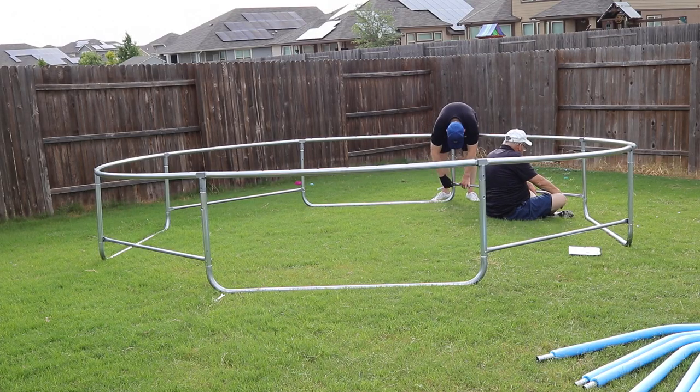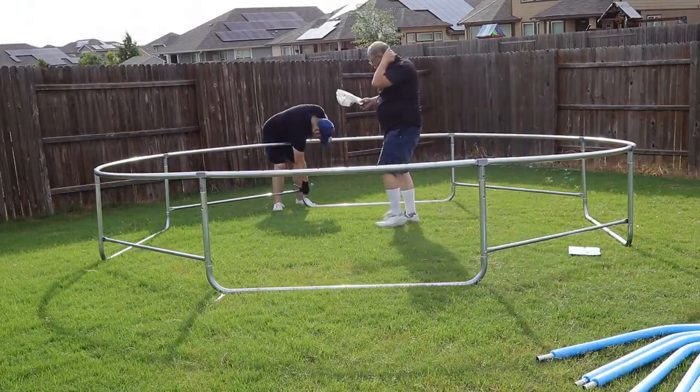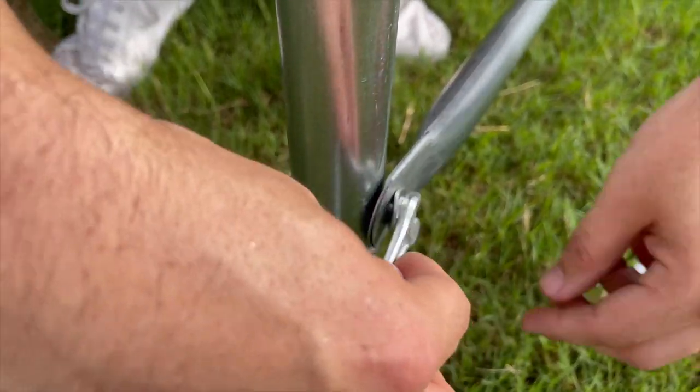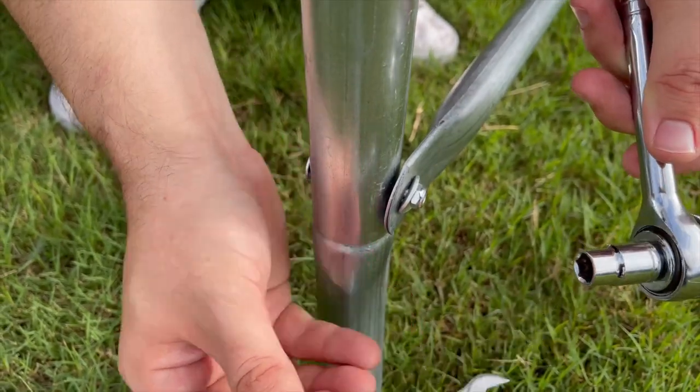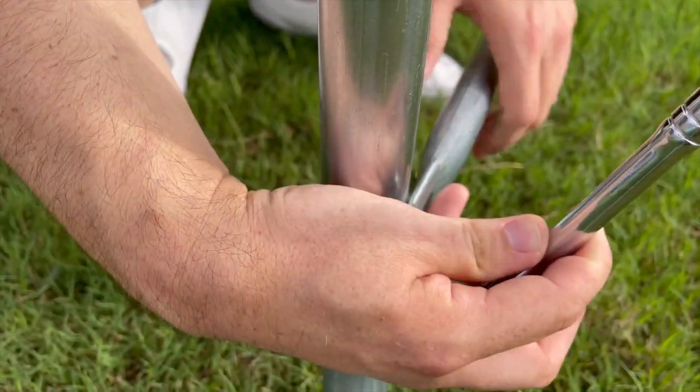Attach all of the balance bars loosely until all four are installed, then use the wrench tool provided to tighten the nuts. Again, you can save a ton of time by using a socket wrench and a 10mm socket to tighten all of the nuts.